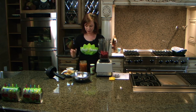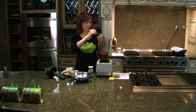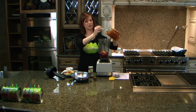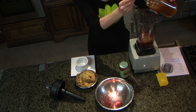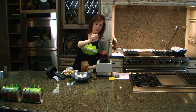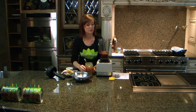For berries, you can use raspberries, blueberries, strawberries, whatever you want. Then I'm going to use raw local honey. Raw local honey is great for seasonal allergies. It's also a tonic for stomach disorders, and it helps with your blood sugar. It's also full of tons of vitamins and minerals, and it boosts your immune system.